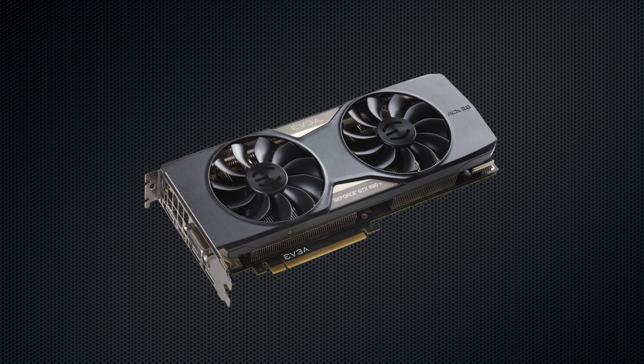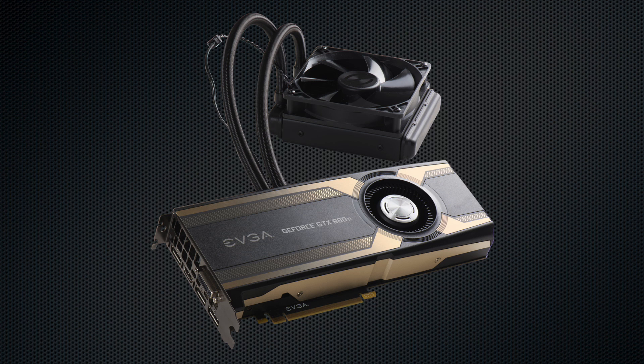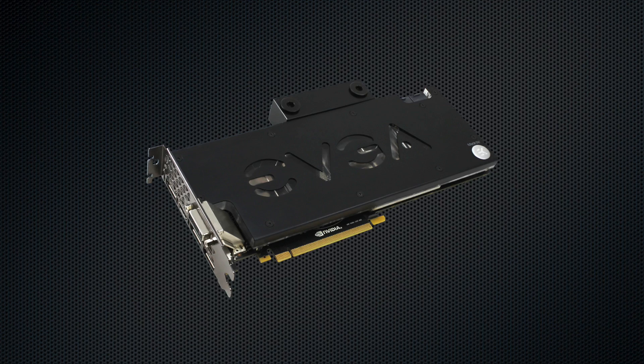Introducing the EVGA GeForce GTX 980 Ti graphics card. This latest graphics card from EVGA offers incredible performance and features including 6 gigabytes of memory and 2,816 CUDA cores.